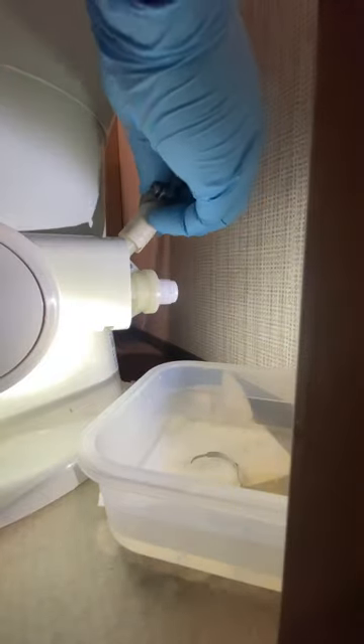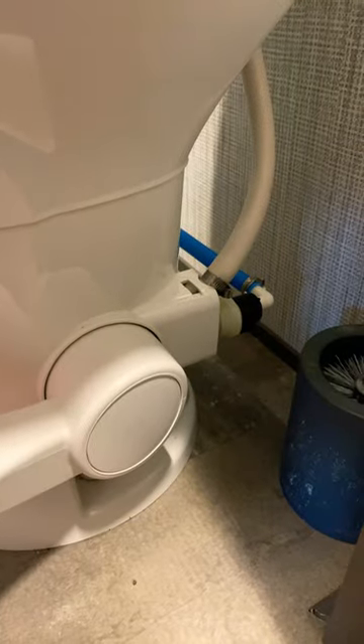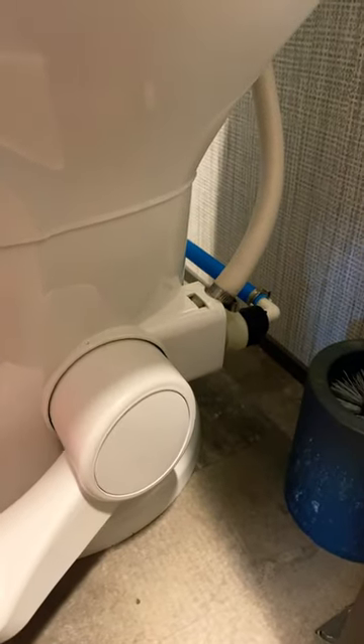Pop in your new one and tighten down both screws. Give a little thread tape wrap around that threaded piece. I used a hose clamp, then put that back on, and now we're ready to go — flushing and no more leaks.